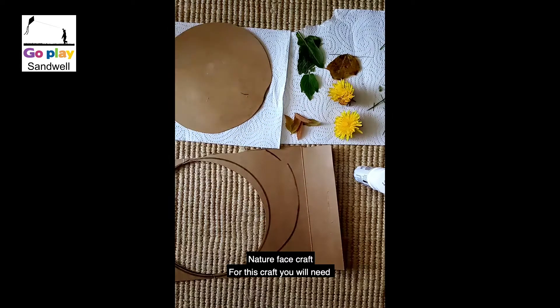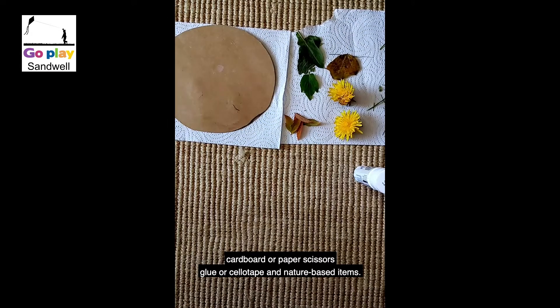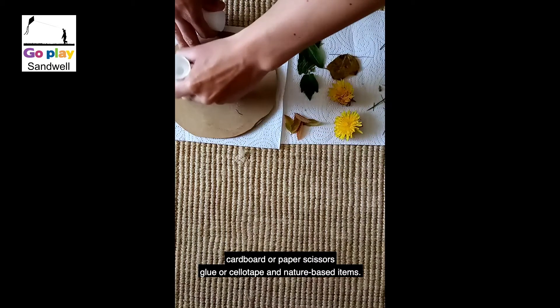Nature face craft. For this craft you will need cardboard or paper, scissors, glue or tape, and nature based items.